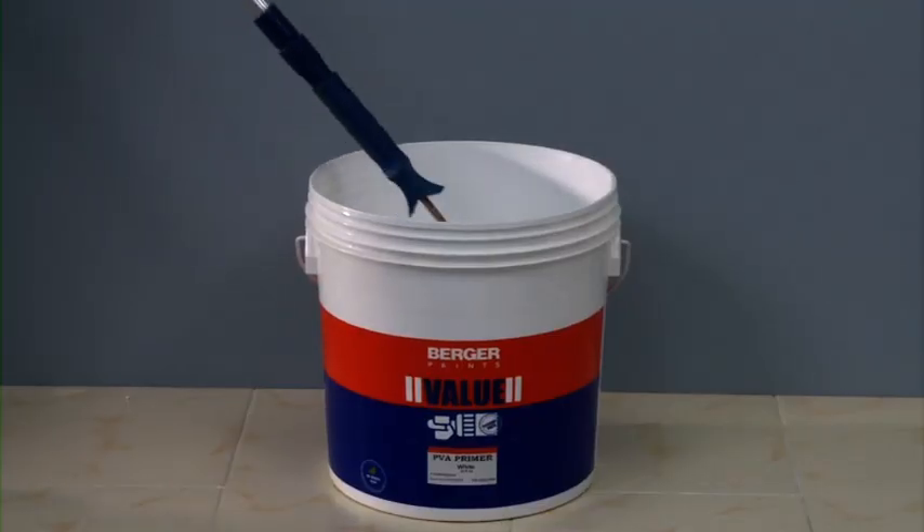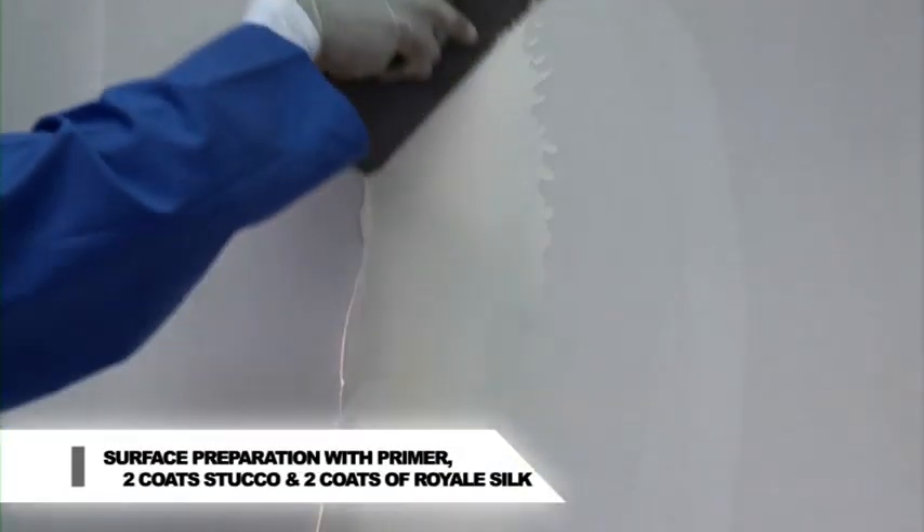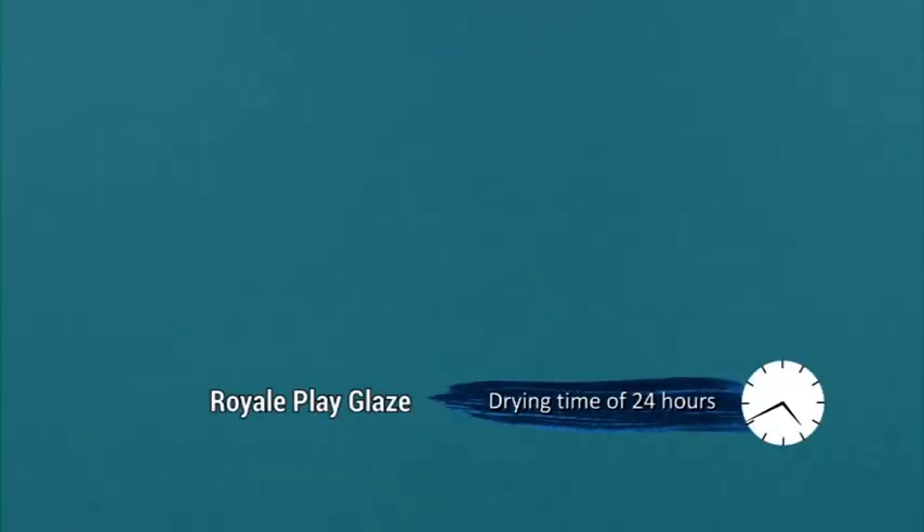Prepare the surface by applying Berger PVA or AR primer and 2 coats of Berger Value Stucco. Apply 2 coats of Royale Silk. Drying time of the base coat: for Royale Play Glaze 24 hours, for Metallic Glaze 12 hours.